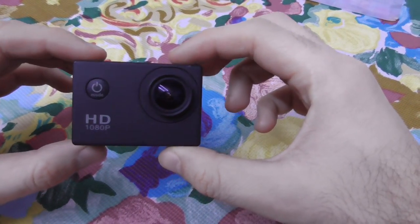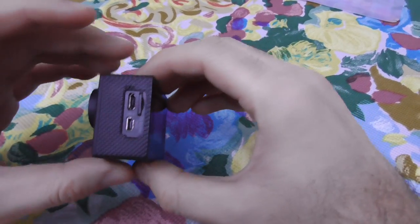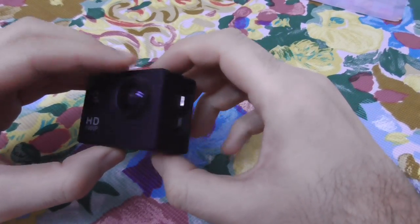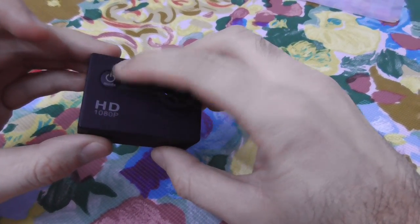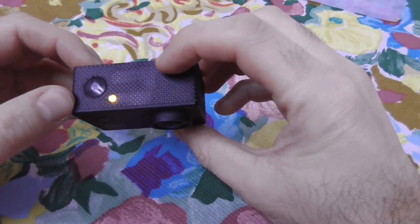Let's see how to delete a video file from the SJ4000 camera. The video file is stored on the micro SD card. To delete it, let's first power on the camera by pressing the front button.